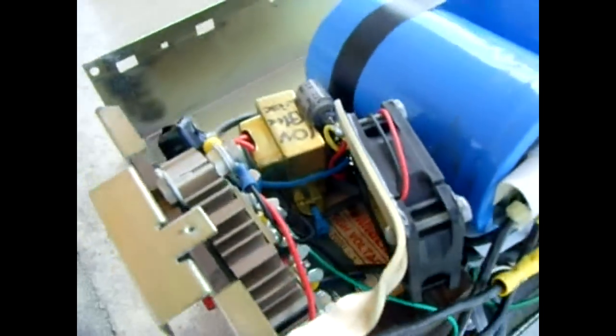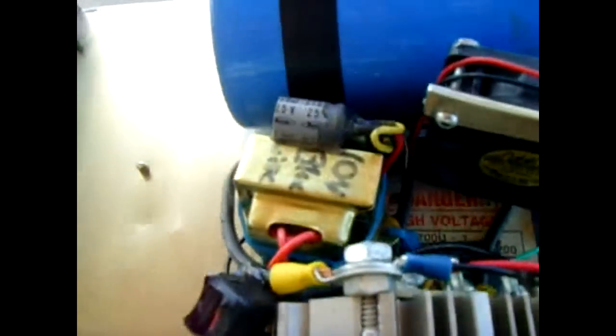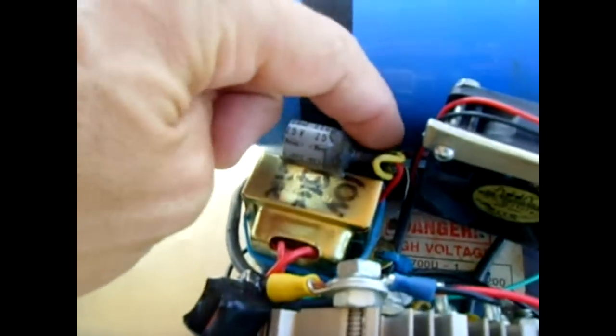I have a little cooling fan mounted on a bracket I made, held in with rivets. I also added an extra transformer with a small bridge rectifier and a capacitor, all tied into the same switch.